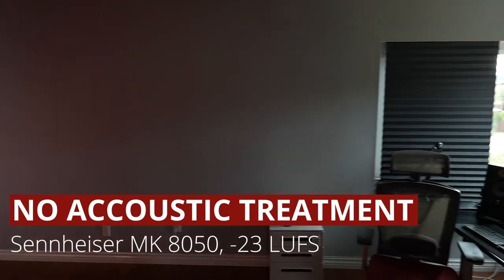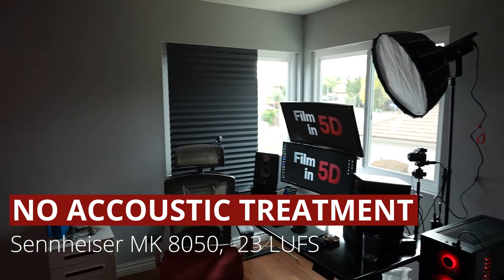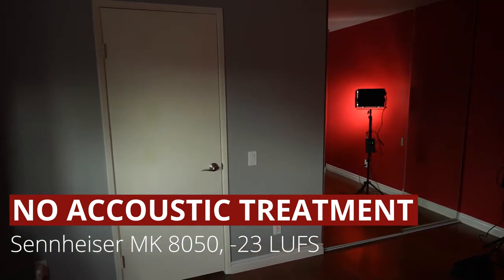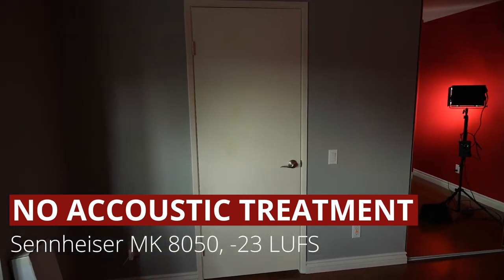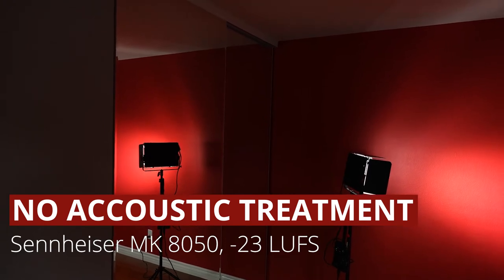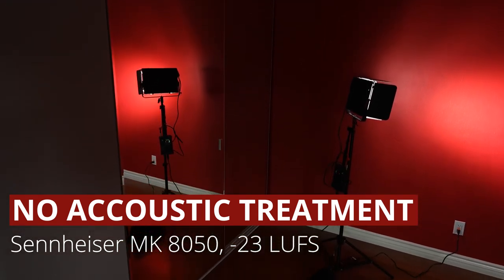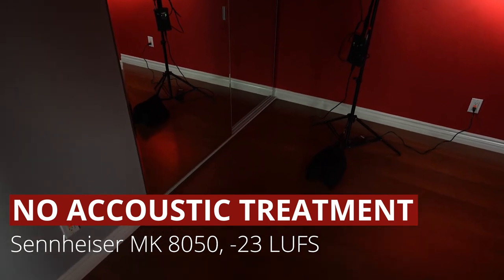We're going to normalize the audio to minus 23 LUFS. I don't want to do any compression — I want it to sound completely natural with no EQ or compression throughout this entire video, so you can hear a clean sound of what the room sounds like. This is our first audio test — with no acoustic treatments whatsoever in the middle of my room, using the Sennheiser MK 8050 about 18 inches from my mouth. This is the worst possible scenario of recording in a room with wood floors that is 18 by 11 feet. Echo.